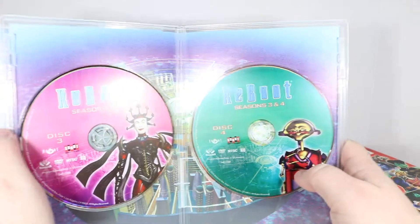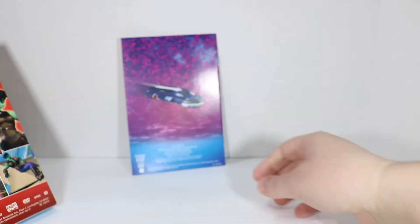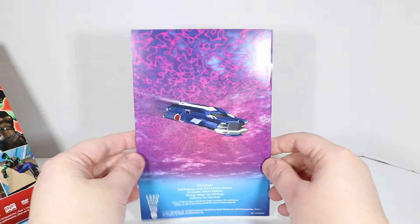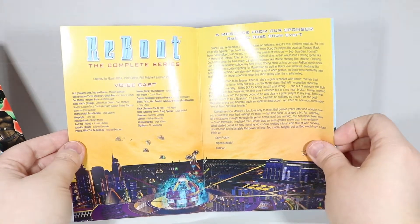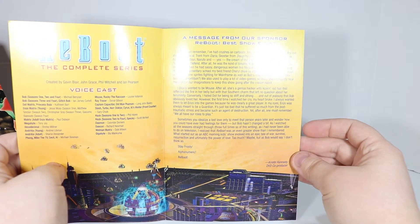Then we have Hexadecimal with her broken mask and Fong. And we have a last little booklet here, which matches the cover, with one of the little vehicles on the back. Inside is Reboot: The Complete Series with a list of the voice cast. Love it, love it. A message from our sponsor. Reboot — best show ever? Without reading the rest of that — yes. Yes, it is.